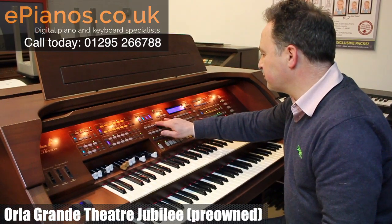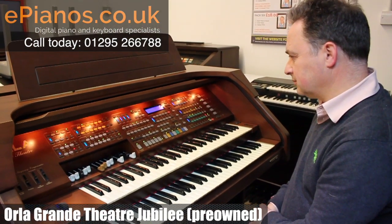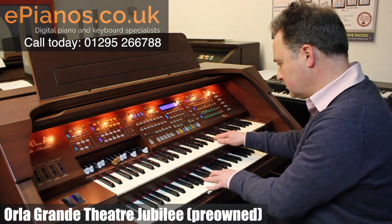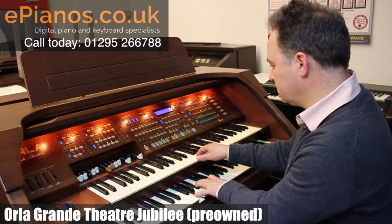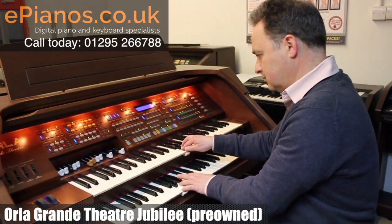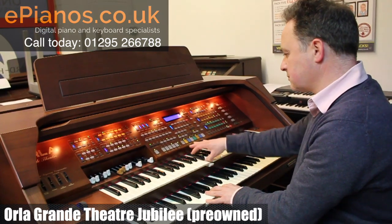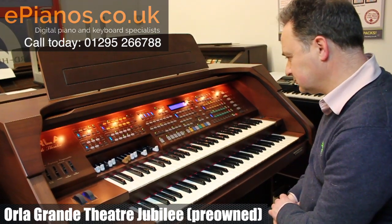Let's go on to Foxtrot with automatic setup... and let's go to country rhythm, country swing.